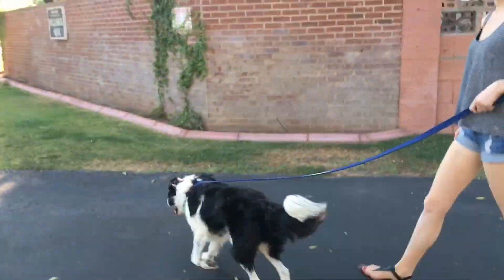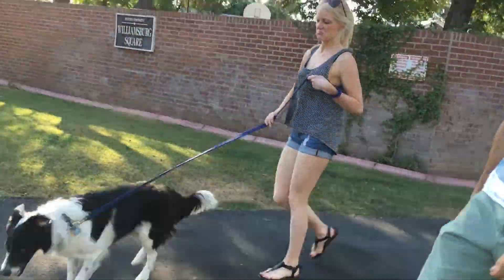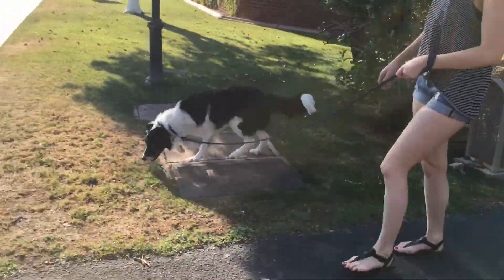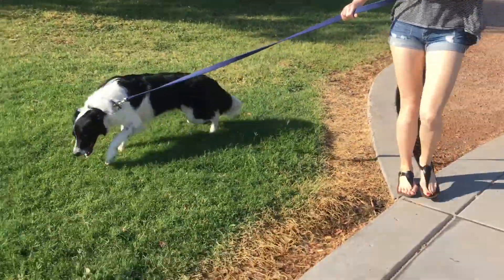Hey everyone, this is Dart. He's one of our clients over the weekend and this little guy really liked to explore. He's quite the leash puller — very smart, border collie — but just didn't have the walk figured out.